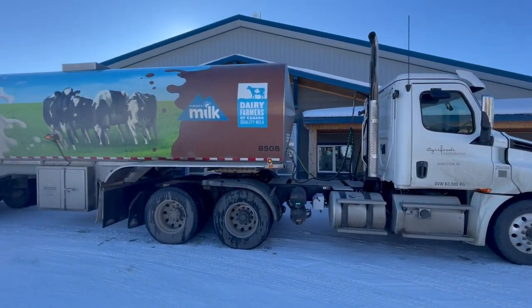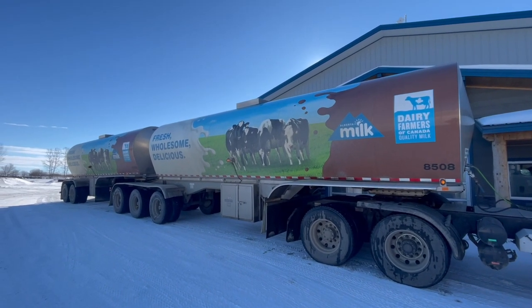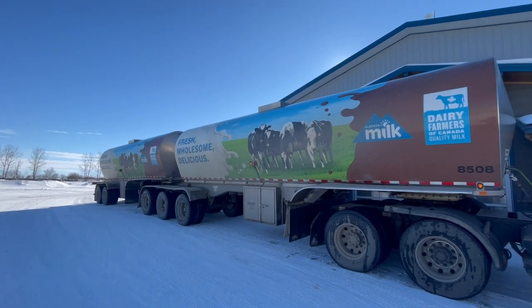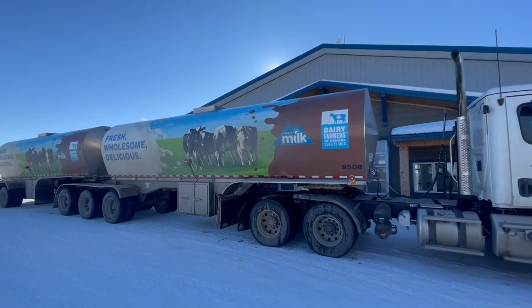We got switched to day pickups, which means the milk truck is going to be coming out here during the day instead of the middle of the night, which is pretty cool — we can see the milk truck a lot better during the day. He's out here right now. This is definitely one of the sweetest milk trucks that I've seen. Probably got those tanks used out of Alberta or something, now operating out here in Saskatchewan. They just left the wrap on there — it's a pretty sweet looking wrap with milk, chocolate milk, and some cows out in the pasture.